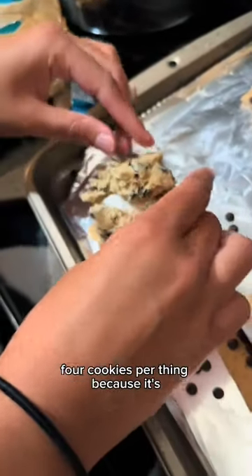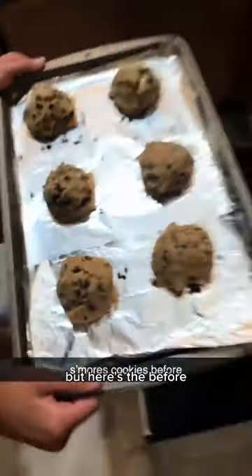When we got to the cookie dough, we had to use like four cookies per thing because it was so small. But here's the before.